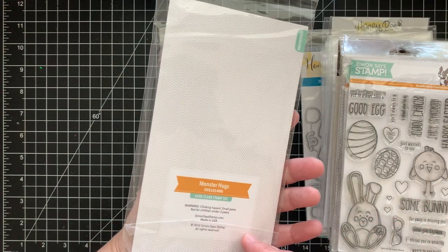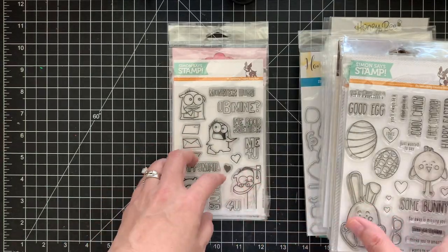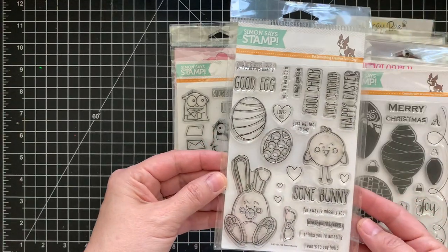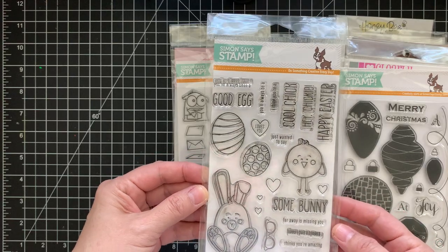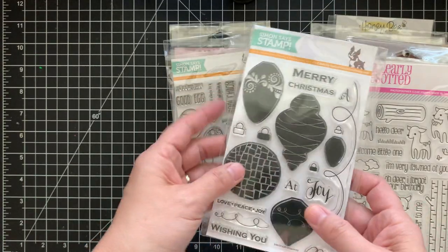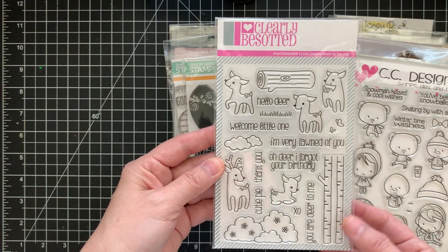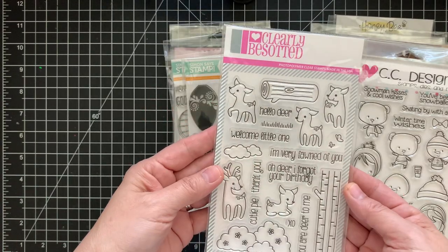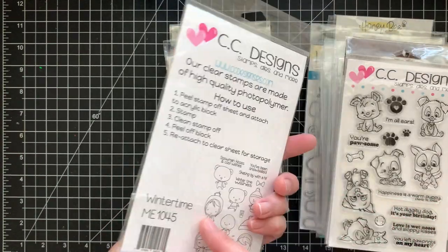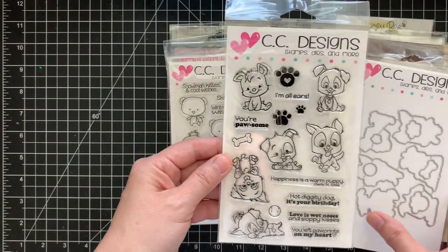I have never used this Simon Says Stamp set — it's 'Monster Hugs,' and their stamps run about 14 dollars a set. So getting all of this for 65 dollars shipped is a really good deal. There's also 'Some Bunny,' a Christmas one that comes with dies for ornaments, and a Clearly Besotted set — a duplicate — which also comes with a die set.